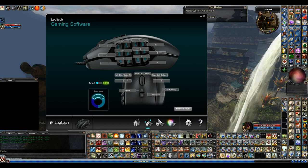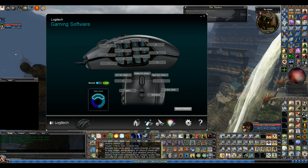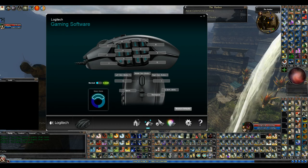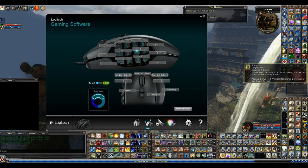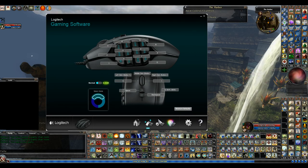I customized these buttons — they didn't come factory this way. Like this button, for instance, I have it set to number one. So if I just hit number one, I'm going to use Lay on Healing Hands. There you go — I just clicked that button. And number two does the same thing on the next button.